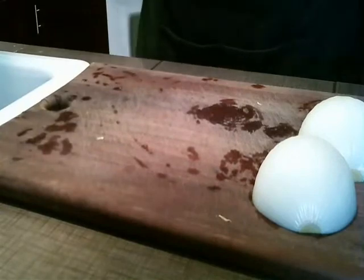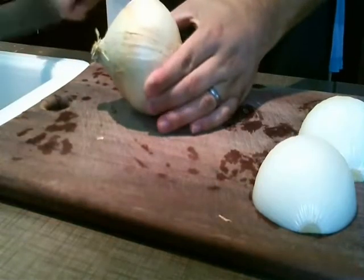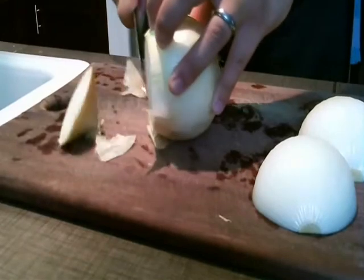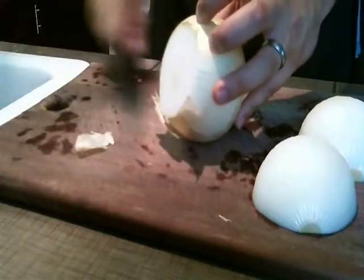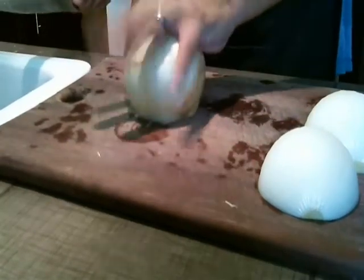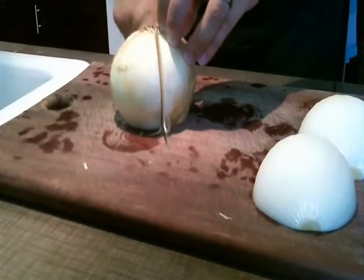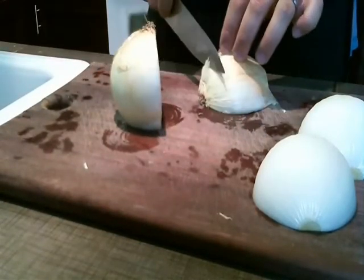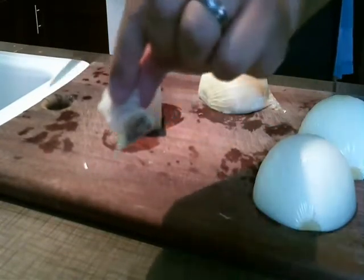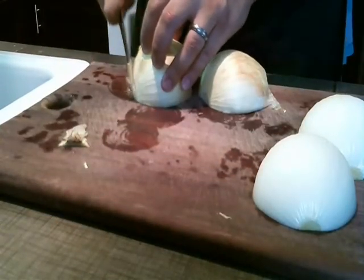Alright guys, we're going to show you how to chop an onion. I have one that is already peeled right here, but we're going to show you first how to peel an onion. Take the top and just cut the top off right there, and throw that top wherever. Next, flip it over on the top — it stays flat and doesn't move anywhere on you. Then cut it straight down the middle. Then cut a little tiny sliver of those little hairs off — you don't want those, those are gross.